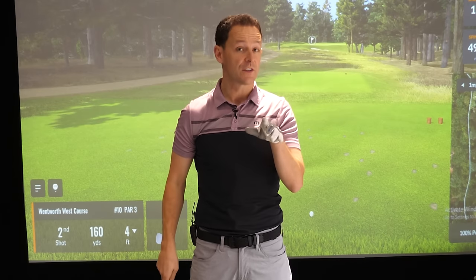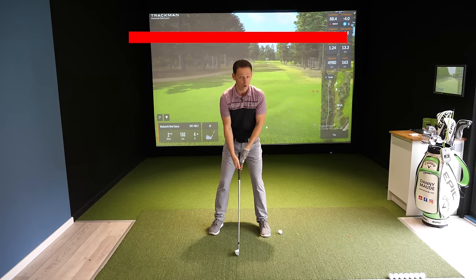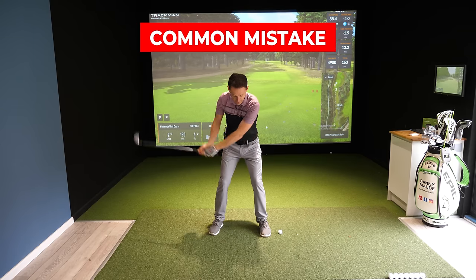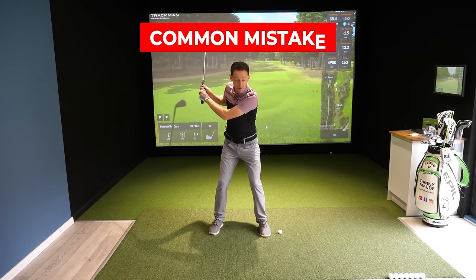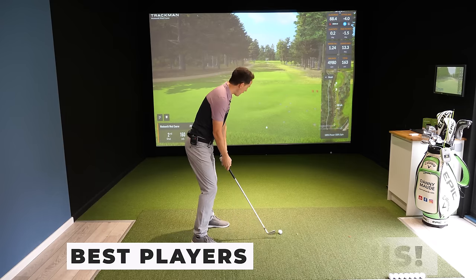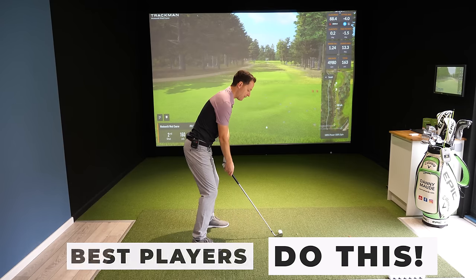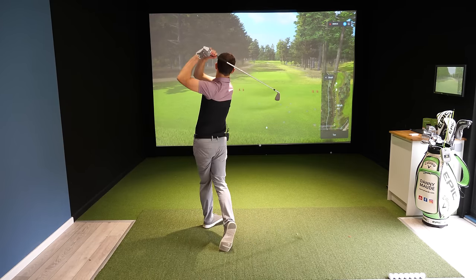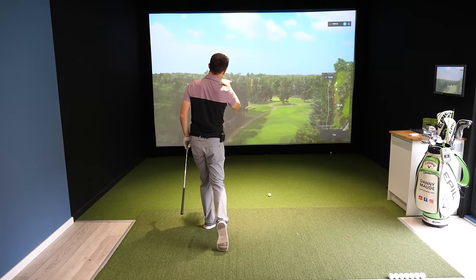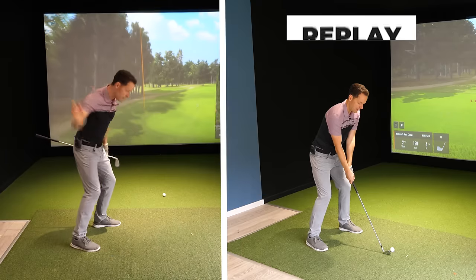If you struggle with consistency, it's often because your clubhead is leading the swing. You take it back with your hands, with your arms, you maybe lift it with your arms, you flick through with your hands and arms — you're not body-led. The best players are very, very powerful, body-led, very coordinated on the way back and on the way through, and we can gain a load of consistency through this motion.